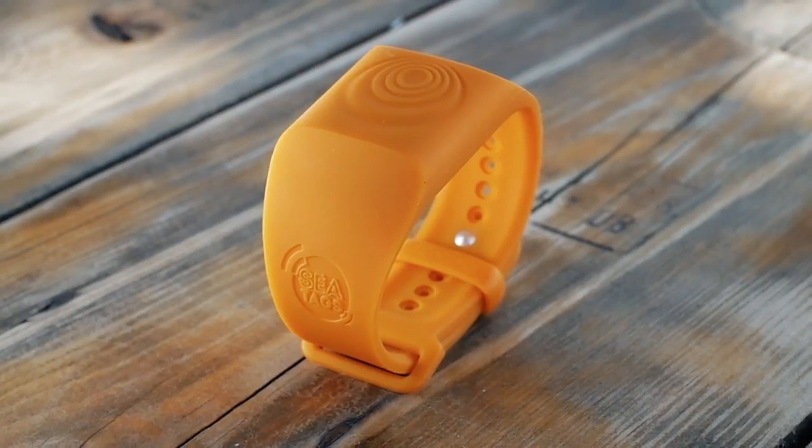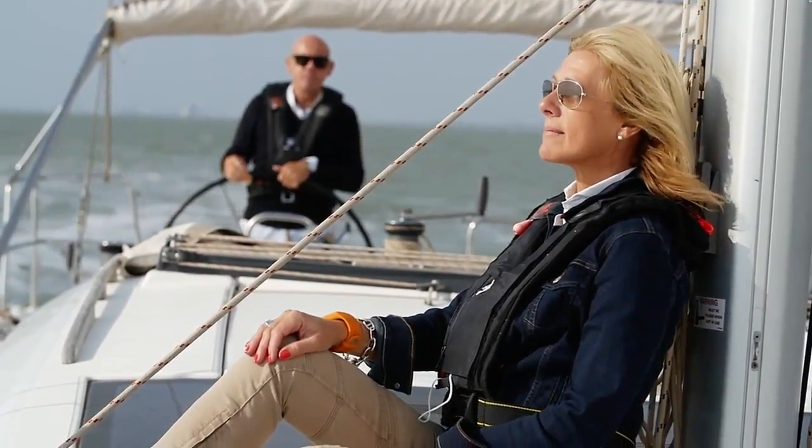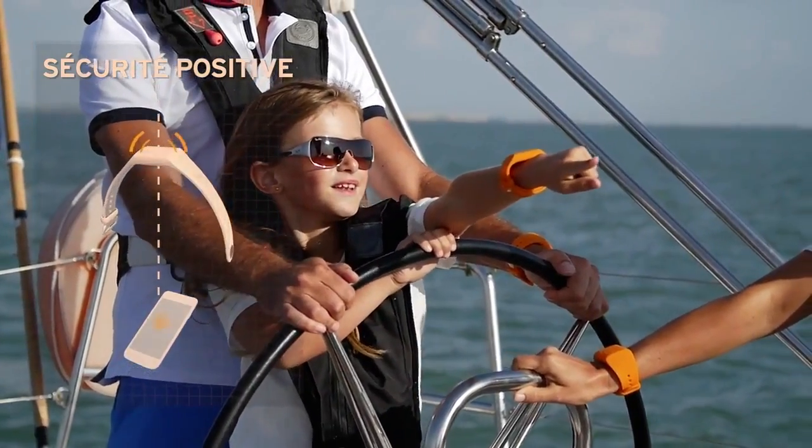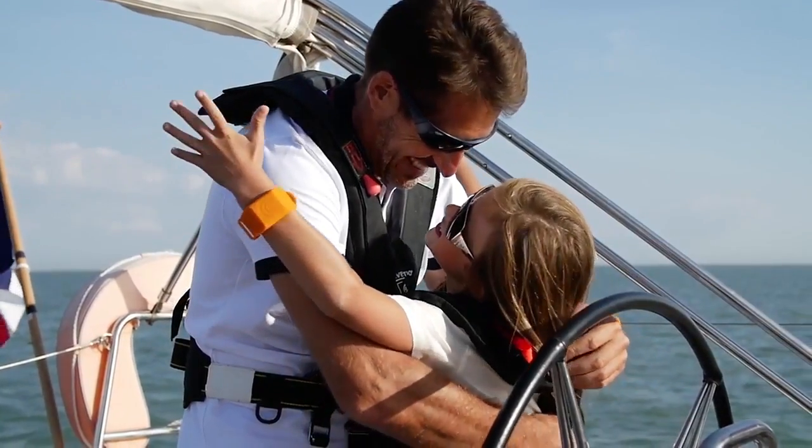The SeaTags wristband is soft and comfortable to wear. The user-replaceable coin-type CR2032 battery lasts for around 600 hours of continuous use and is available from most stores.